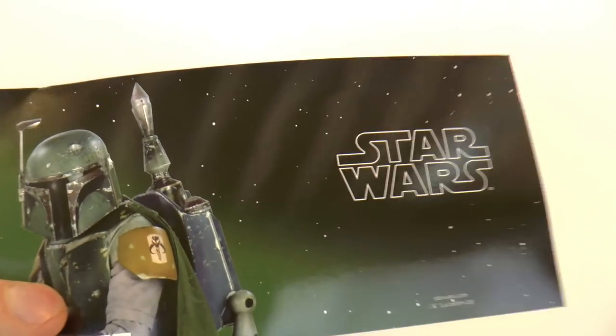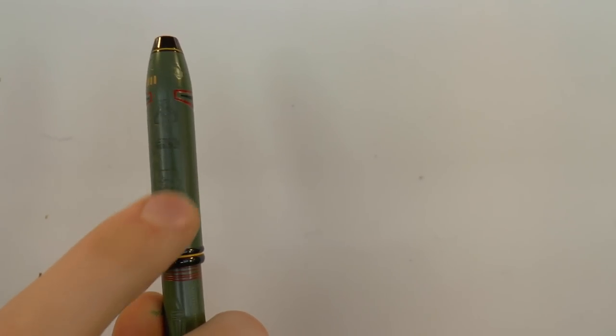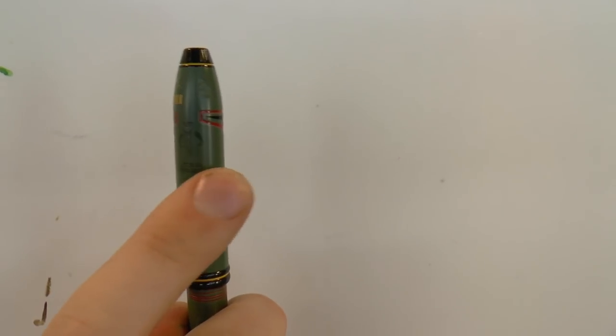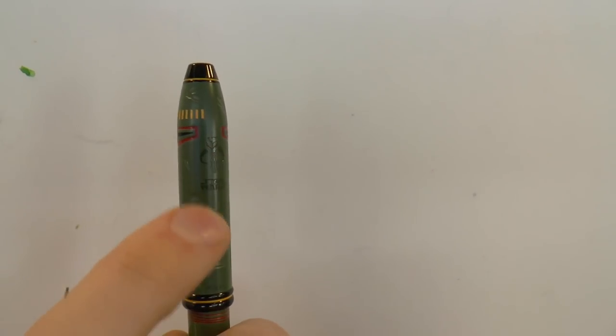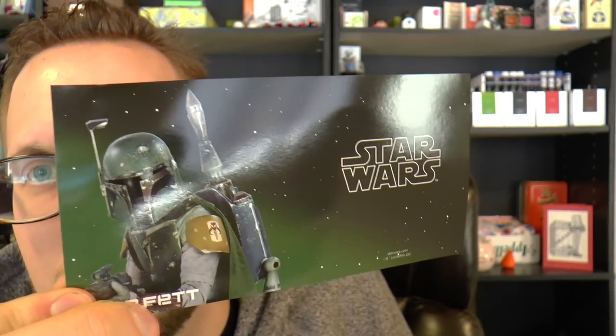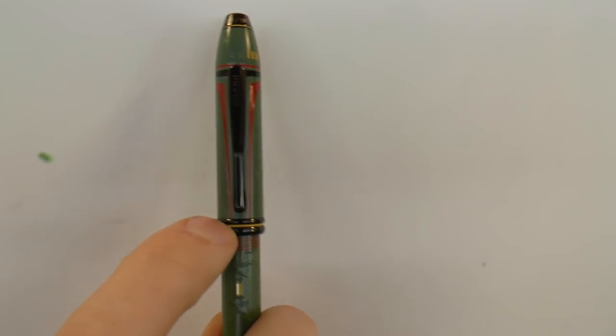On the cap you have a Mandalorian skull — officially called the Kyr'beset — which is on Boba Fett's shoulder pad, and they've incorporated that into the pen, which I think is kind of neat. It also says Star Wars, because if it's a Star Wars product you have to brand it somehow. And here are some of those dents. I think that's one of the cool things about Boba Fett — he barely says anything in the movies, there's a big dent in his helmet — a lot more is suggested than is actually shown, which I think is why he's so popular.